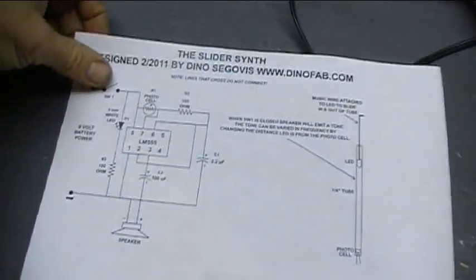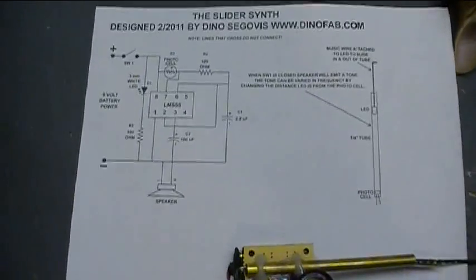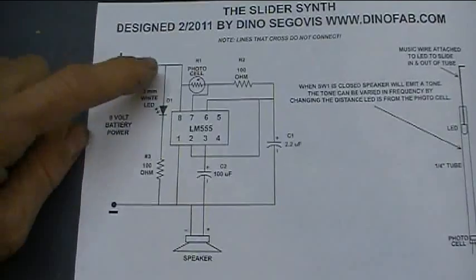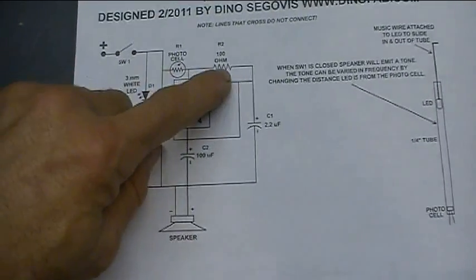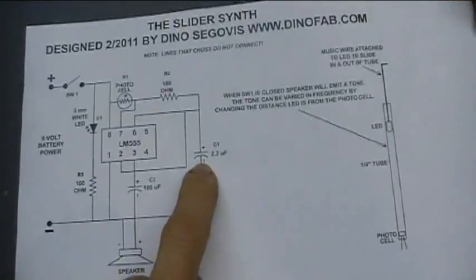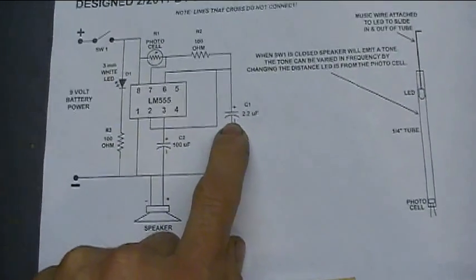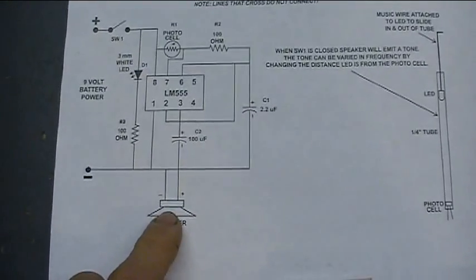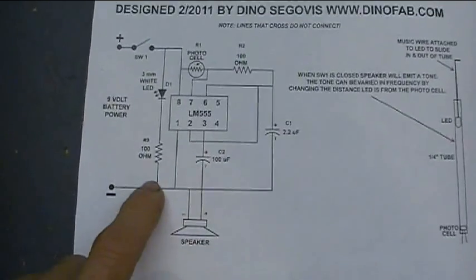Let's take a look at the schematic. It's basically an astable 555 circuit. We have the photoelectric cell in place of R1, R2 is a 100 ohm resistor, and there's a 2.2 microfarad capacitor that controls the interval and the frequency. I played around with that until I got a base frequency I liked, and it all goes out to a speaker running through a 100 microfarad cap to take out the AC.